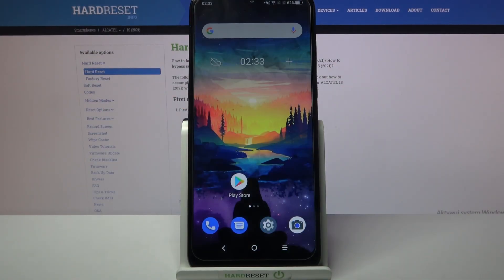Hi! In front of me is the Alcatel 1s 2021, and today I would like to show you how you can clean the storage of this device.